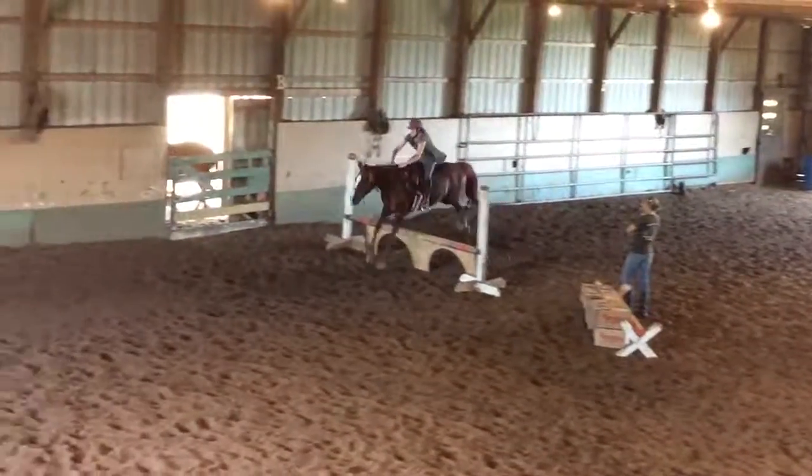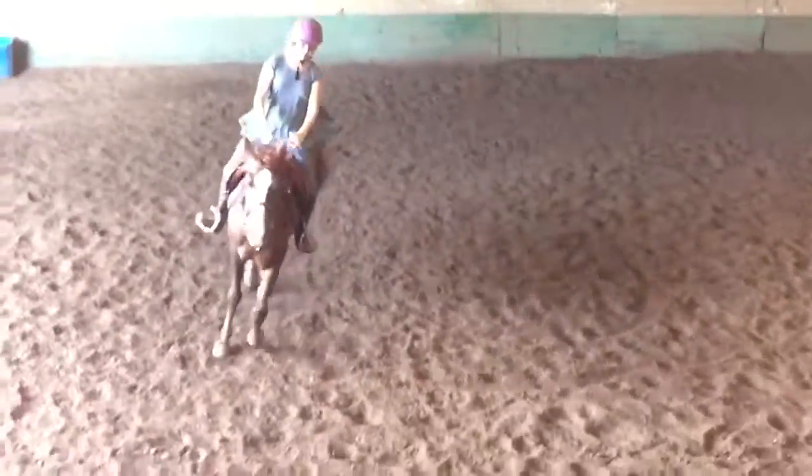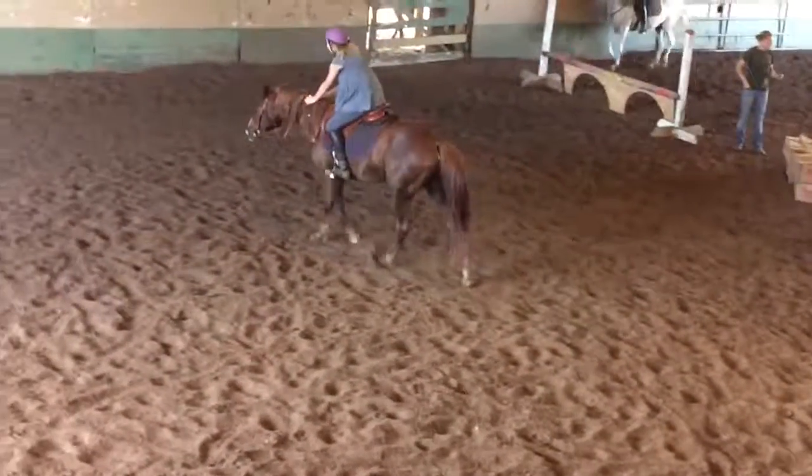Next rider. He's not even looking at it. Kayla, good job. Make a big fuss out of him. Let her know he's a superhero. Good boy. He didn't even look at him, did he? So if we also did it a few times.